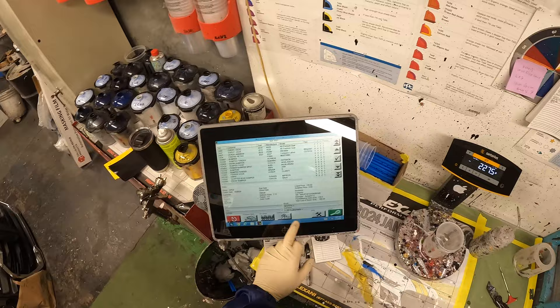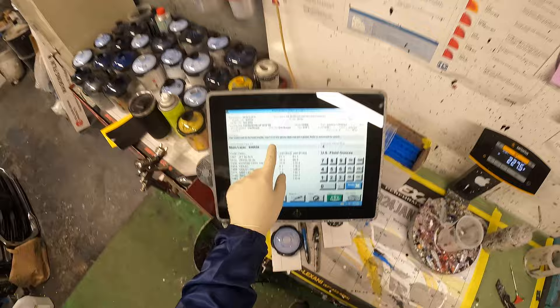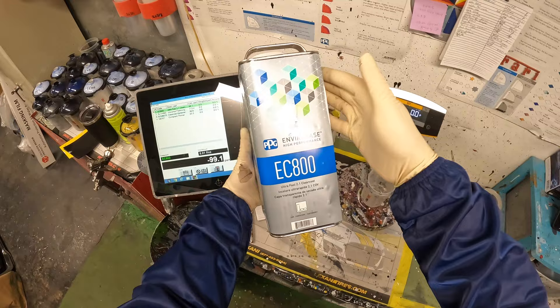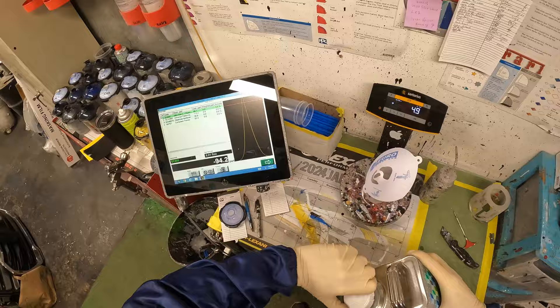So for clear coat — if you remember when you look up the base coat 056 Mercedes, it says use FC03 low gloss clear coat. So now that we're ready to do our clear coat, I'm going to be using EC800 FC03. It gives me my formula on how to mix it. First we're going to put the clear coat through the strainer.